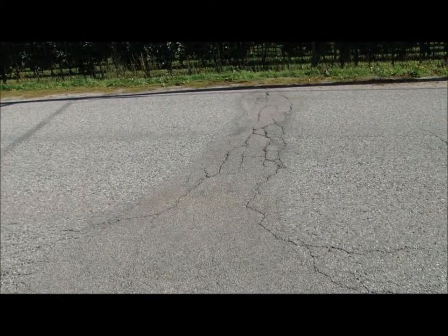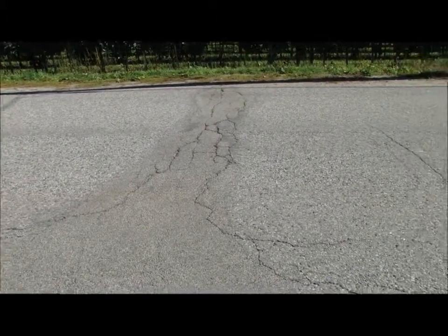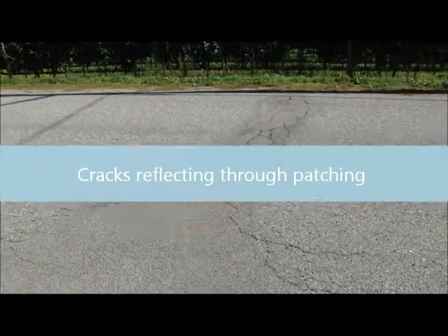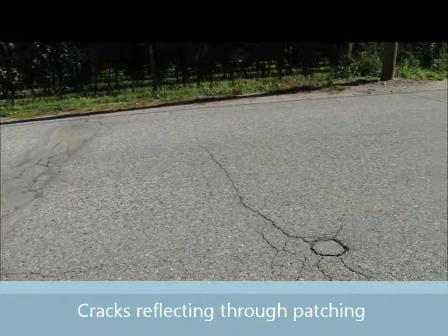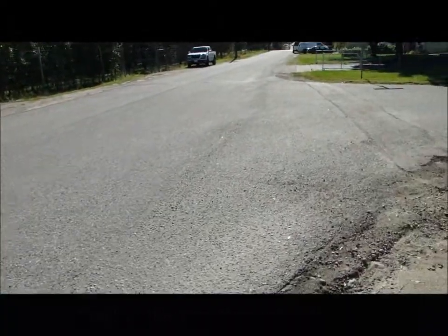The transverse crack is one that goes across the road. You see you've tried to patch it here, but of course the cracks just reflect through. And there are a couple of examples just further down the road, and we'll show you what happens after that.